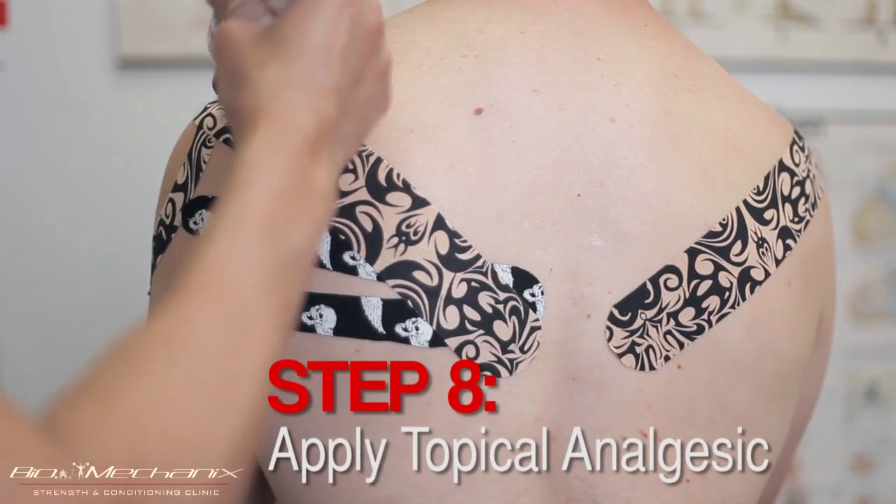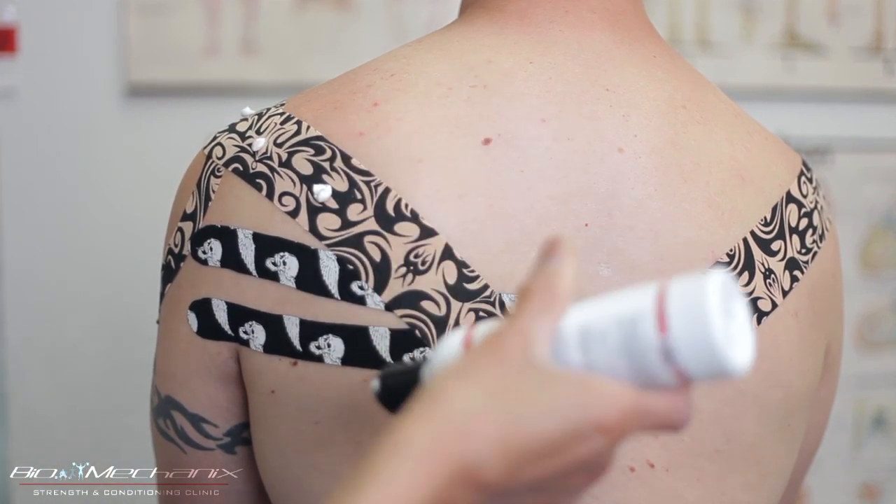After Luke's tape is all set and put on, I'm going to apply some Rock Sauce on him — this is an added benefit.